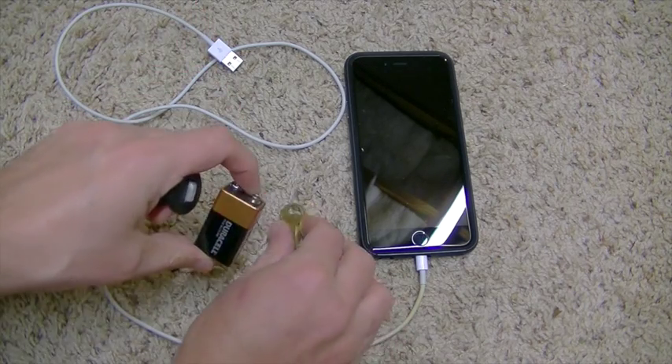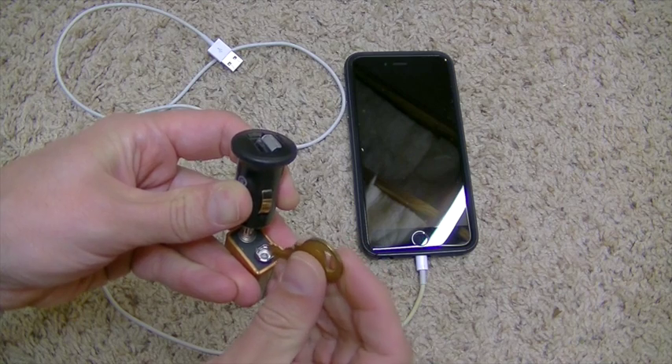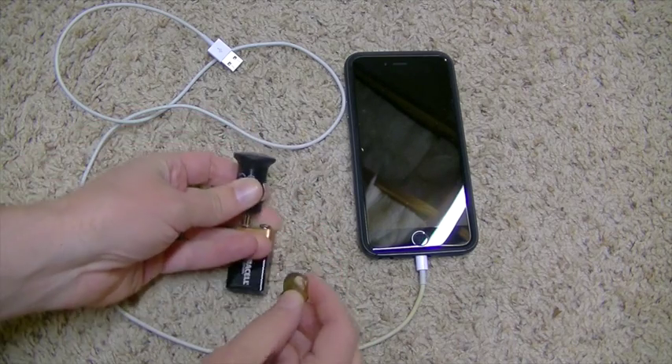Let's see what it looks like before we even hook it up to the phone. I'm going to put that — it's kind of tricky to hold it there. Put the piece of metal, touch it, and you can see the light comes on. So that means we are completing the circuit and electricity is flowing.